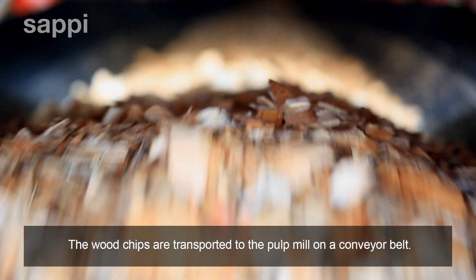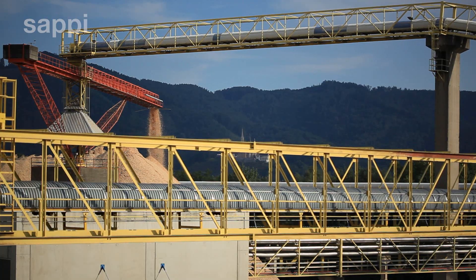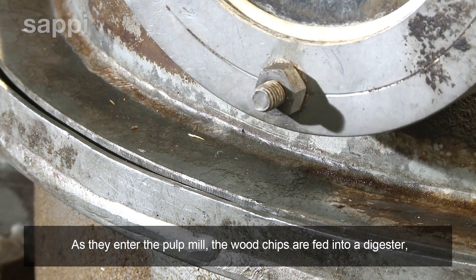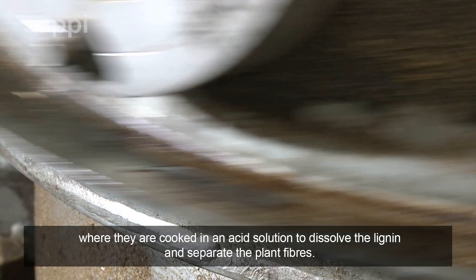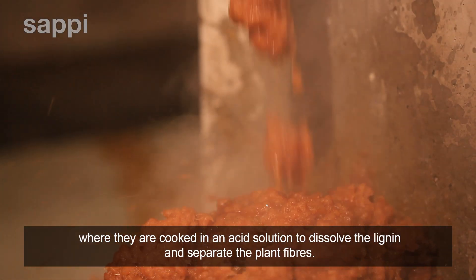The wood chips are transported to the pulp mill on a conveyor belt. As they enter the pulp mill the wood chips are fed into a digester where they are cooked in an acid solution to dissolve the lignin and separate the plant fibres.